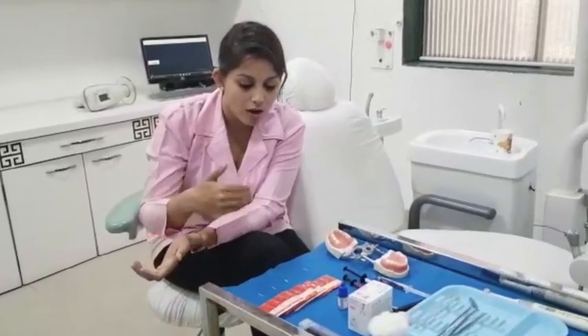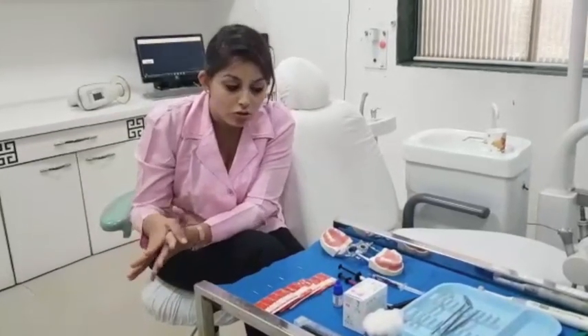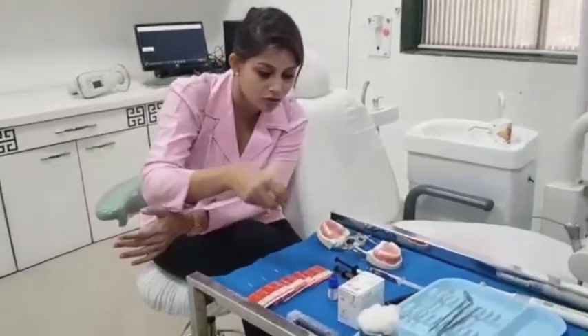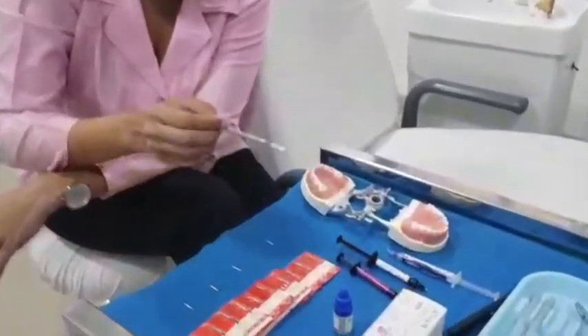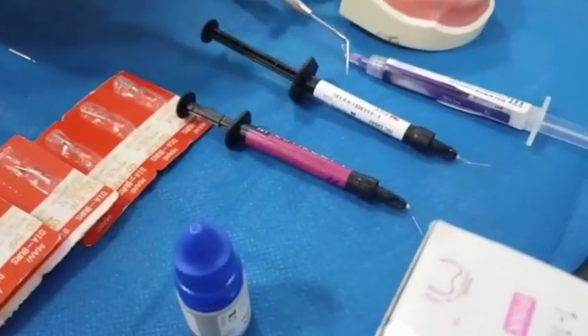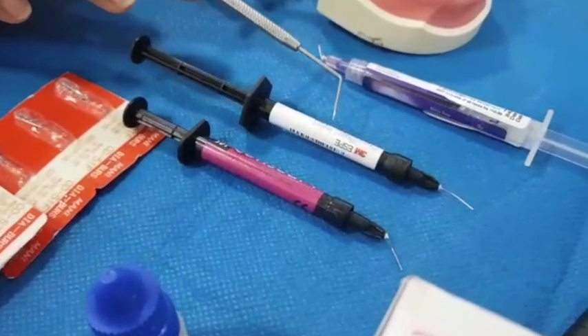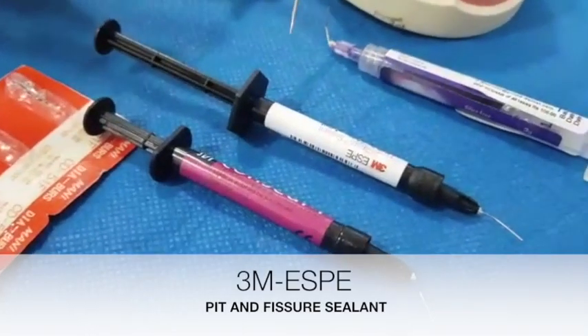Once we move past the fissurotomy procedure, I would like to show you the different sealants we usually use. I have three sealants here. One is the 3M ClinPro — it is also titled as ClinPro Sealant. This is a pink-colored sealant that on curing turns white. Another is from the company SDI — it is Conceal F by SDI.